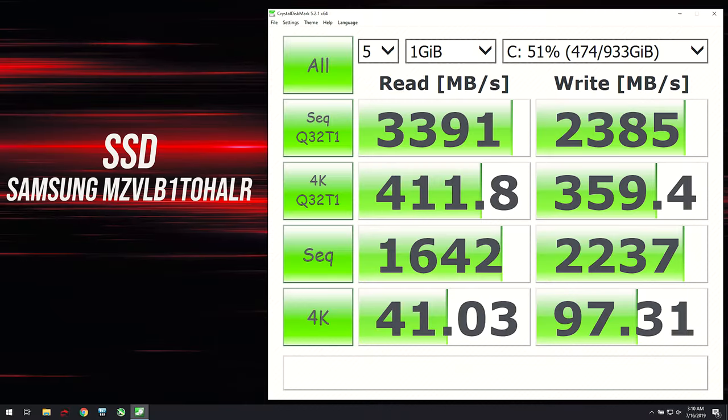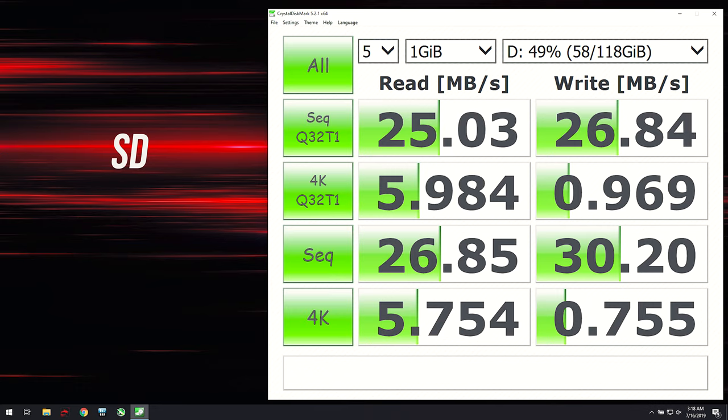I've used CrystalDiskMark to test the storage, and the 1TB NVMe M.2 SSD was performing quite well, while the SD card wasn't doing too well with my V90 card, though still better than not having one at all.